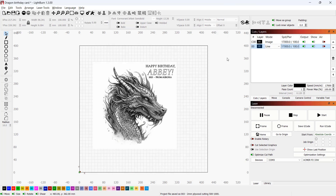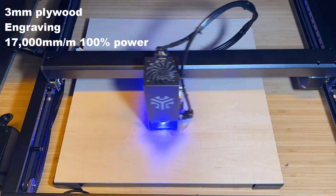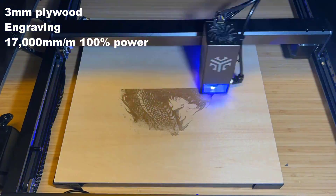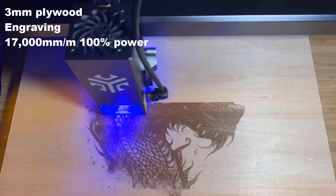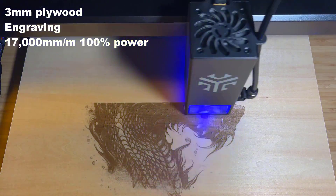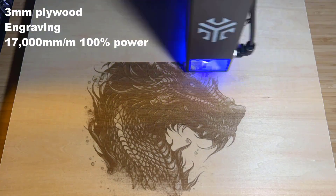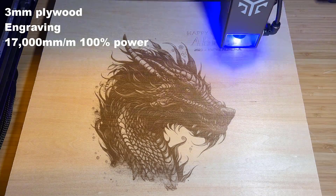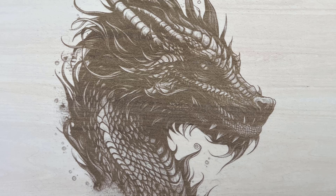Let's try some real projects. I will start with making a birthday gift for my friend with a dragon image. The result is pretty nice. I think 17,000 is still a bit too dark, so it could have been even better if I used 20,000.